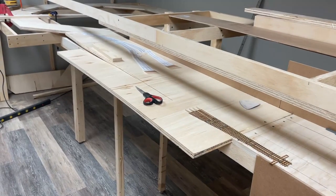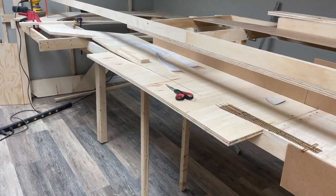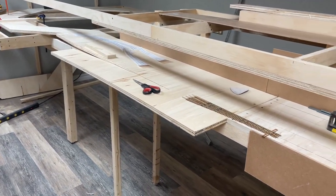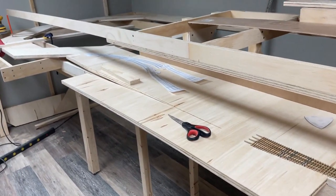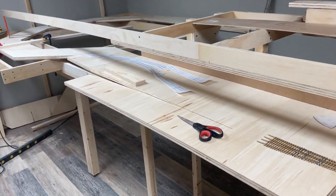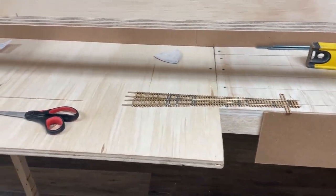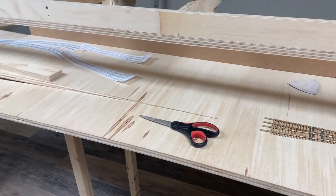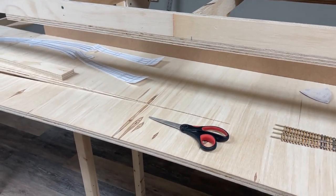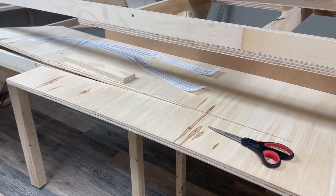Tonight I'm working on this west end of the staging yard where it meets the helix. I've had to rip the plywood so I can build the grade that's going to gradually ascend to the helix. You can see I've just laid a switch because I need to know where my track centers are going to go, so I can head the track in the foreground here to the passive staging.